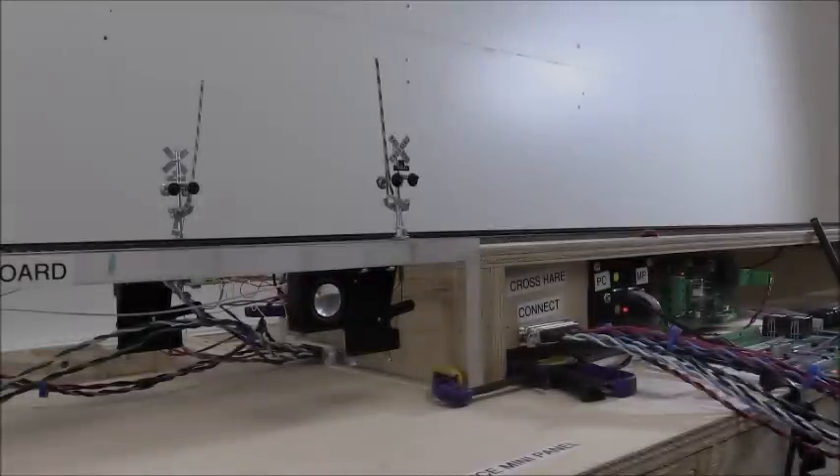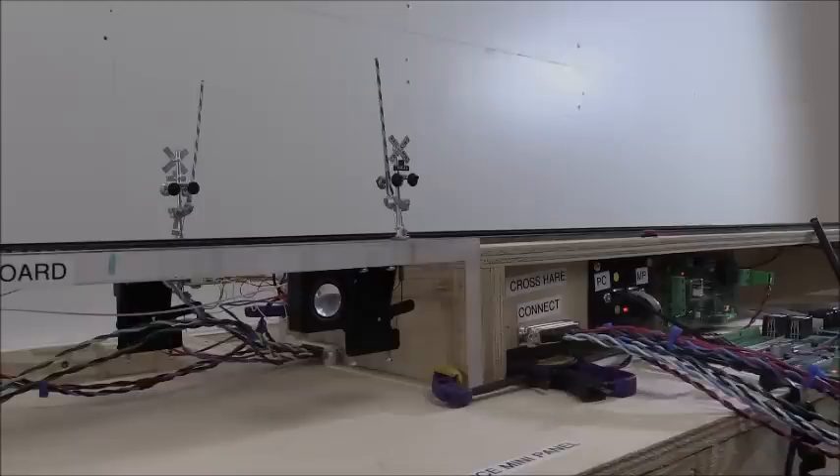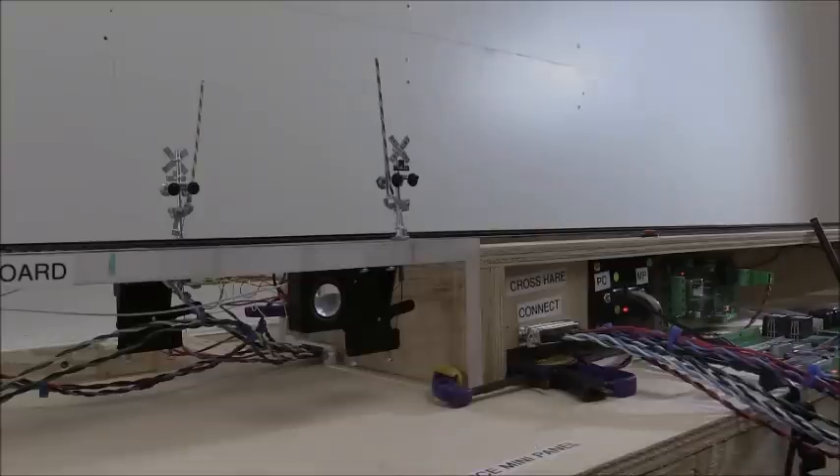Welcome back to another episode of Tony's TV. This time we're featuring the all-new Crosshair, which is a control board for crossing gates and flashing signals at a highway intersection.